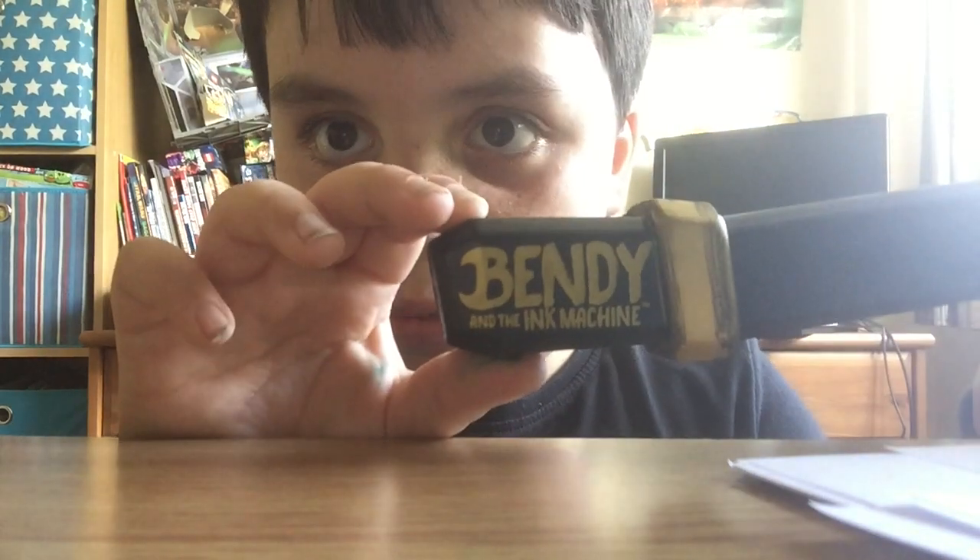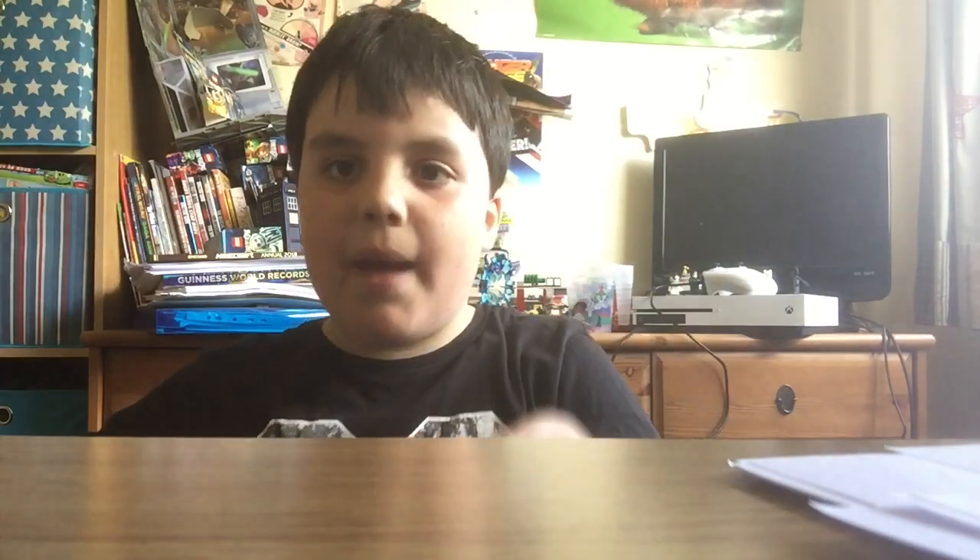Okay guys, so this is the Bendy axe — now we've opened it. Let's have a look at this thing. It's got the little cool logo here as well. By the way, if you were wondering what was happening with the edit — no, I'm not really fast at opening things, it was just an edit. I just wanted to speed it up so you don't have to spend five minutes watching me opening this thing.